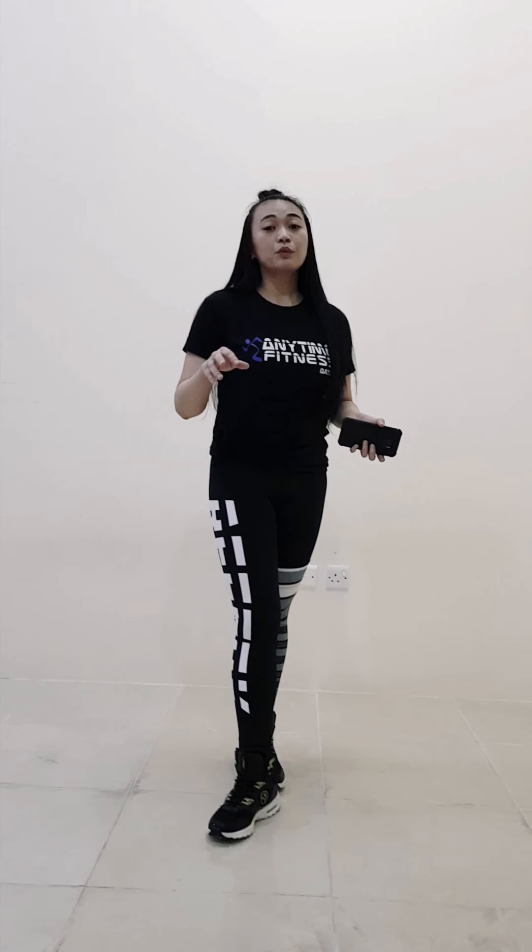Hello everyone, I'm Coach Kimi from Mall of Qatar Branch. Today we'll be doing bodyweight exercises at home. We have eight exercises. You will be doing three to four sets as you want. Each exercise is 20 seconds work with 10 seconds rest. But before that, we should do warm-up first. Let's get started.